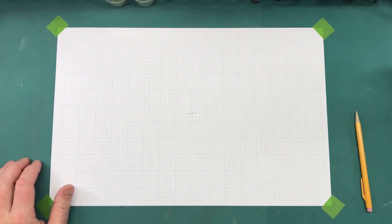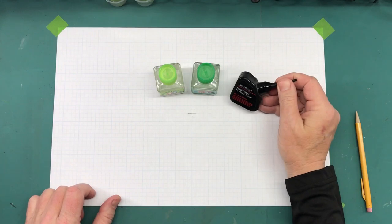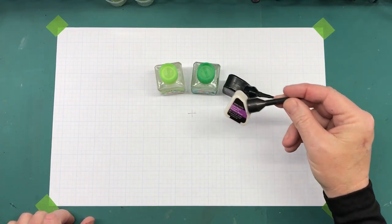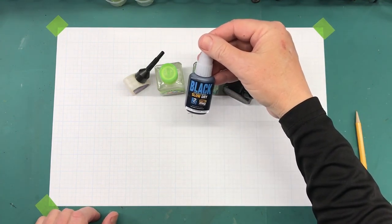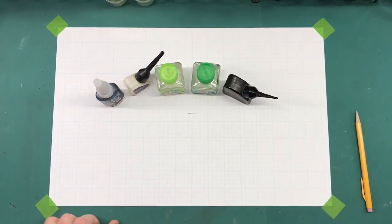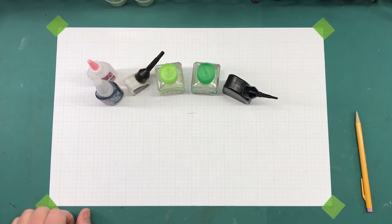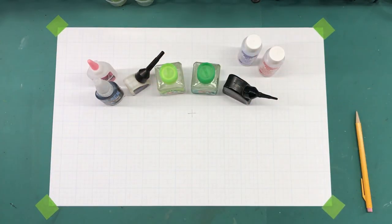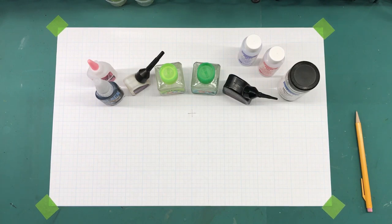Next up, what products am I going to use? For adhesives I'll be using Tamiya Extra Thin and Tamiya Extra Thin Quick Setting. I'll also use Model Master liquid cement — which is a little bit thicker — for some applications. I may be using clear parts glue. Since there's photo etch, I'll be using the Ammo by MiG black slow-dry CA glue, and I also have my thin CA glue if needed.